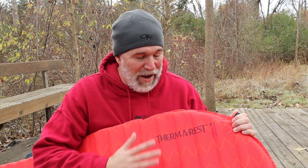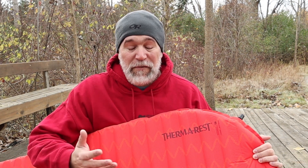The Therm-a-Rest Pro-Lite Apex is just a really great sleeping pad if you're looking for one for all-around use. But if you're looking for winter or cold weather, you definitely want something with foam in it, and this is by far one of the best — I highly recommend it. Hopefully you found something in this video helpful in making your decision on your sleeping pad. Until next time, just remember: life's a hike, so hike happy.